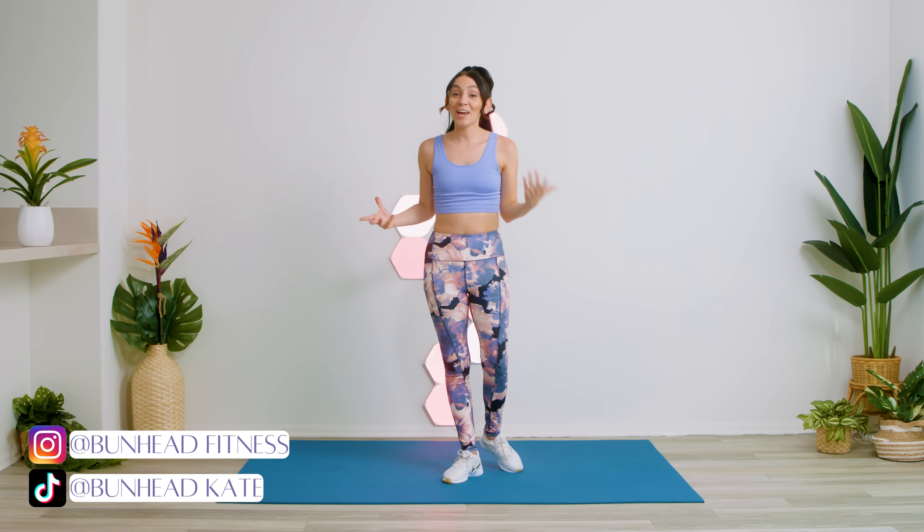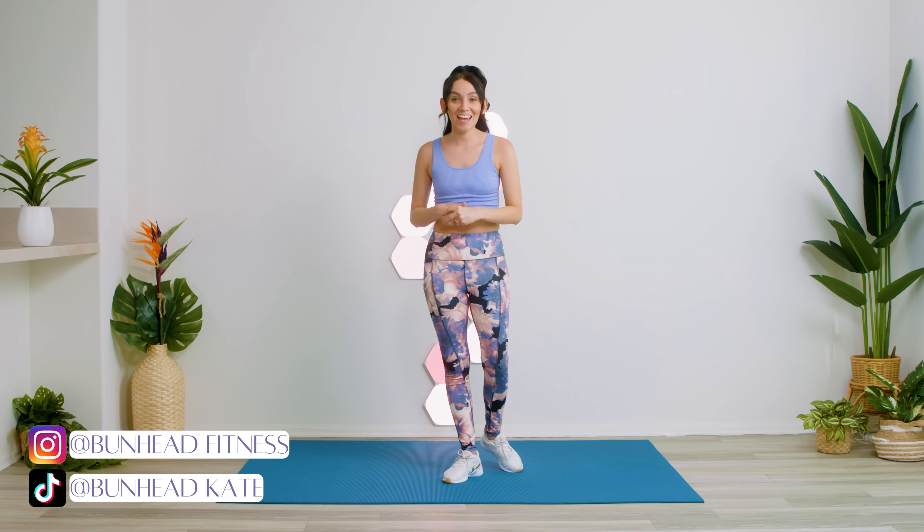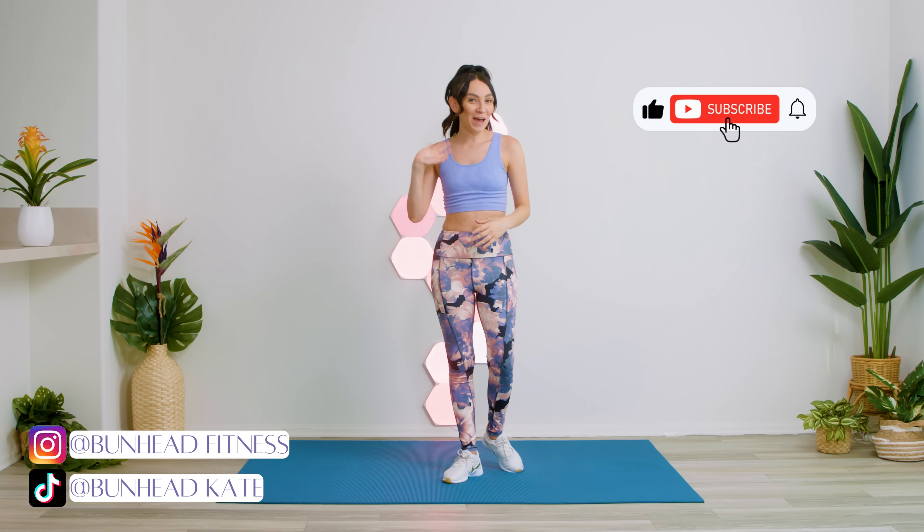Great job! I hope those stretches help loosen your body for those adventures ahead. I am Kate. I will see you next time. Bye!